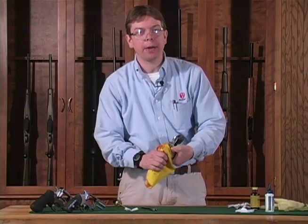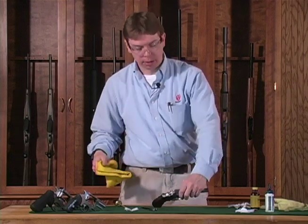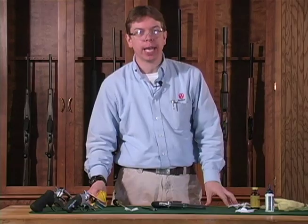Lastly, wipe down the exterior of your revolver, especially if you're going to store your gun. Thanks for watching this Ruger Tech Tip.